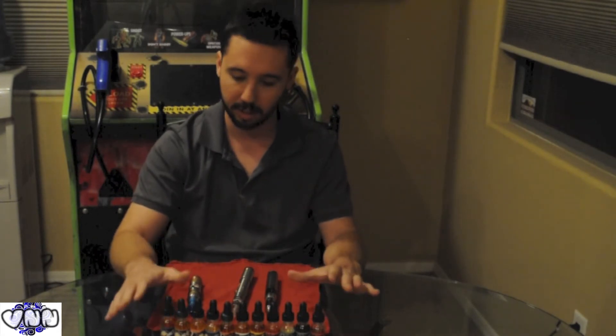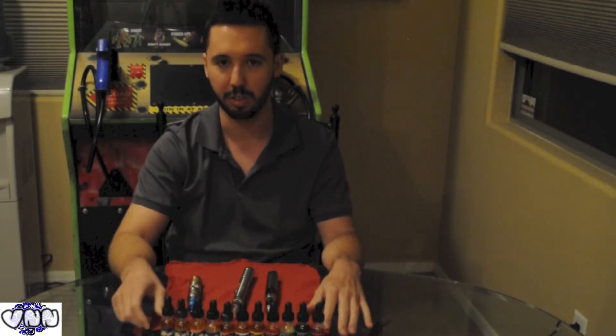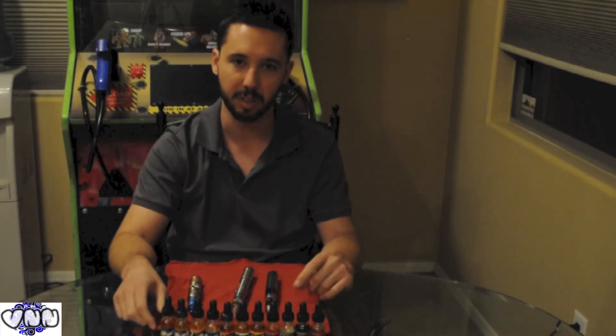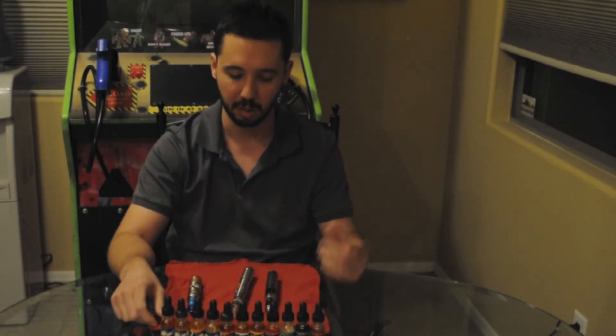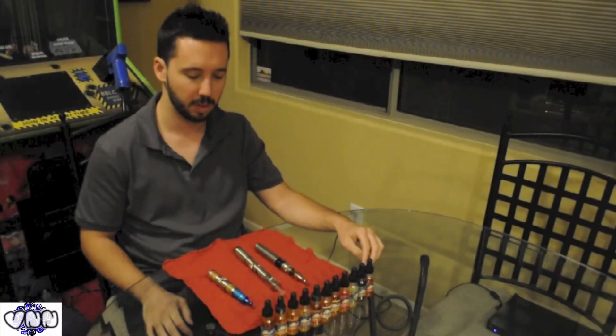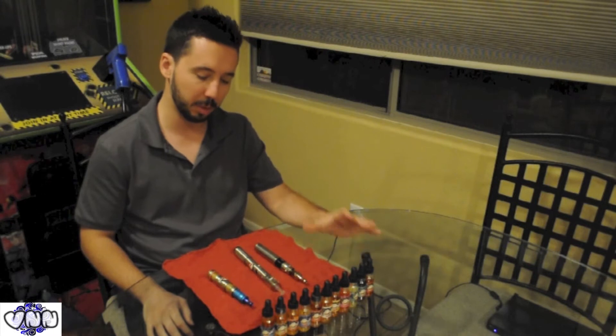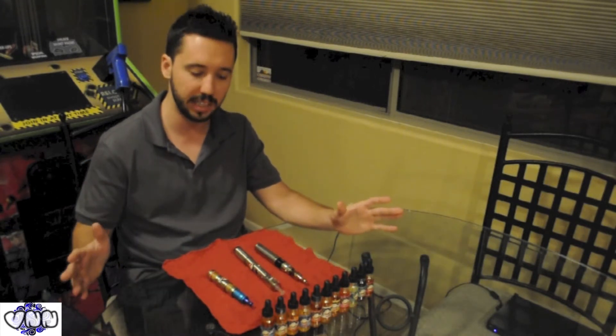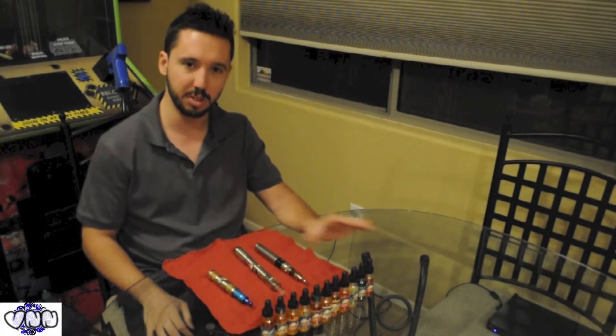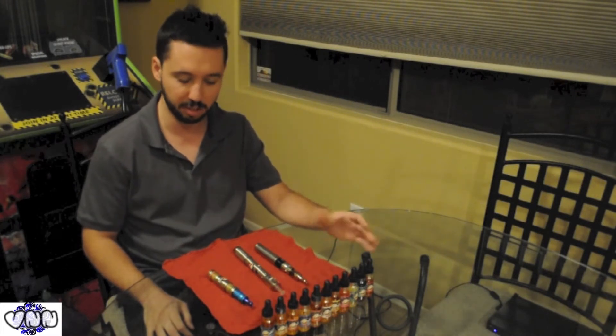I'm going to do just a general overview of these juices for you. I watched the other reviewers on Mr. Good Vape's site and I just wanted to do a good general overview of all these juices for you guys. All these juices are phenomenal — this is just a general recommendation to check out any that peak your interest and try it out.